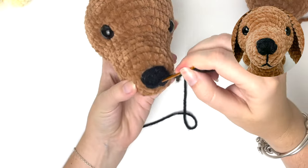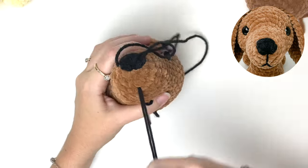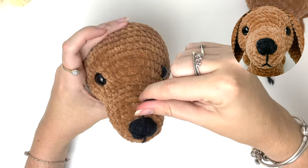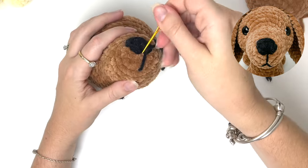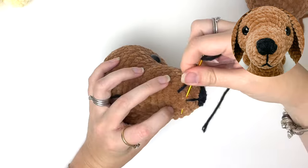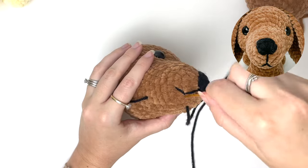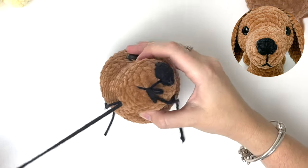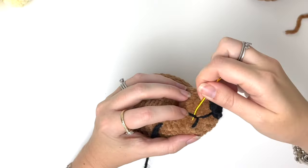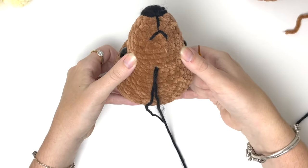Next we're going to embroider the mouth. Then just weave in the ends.